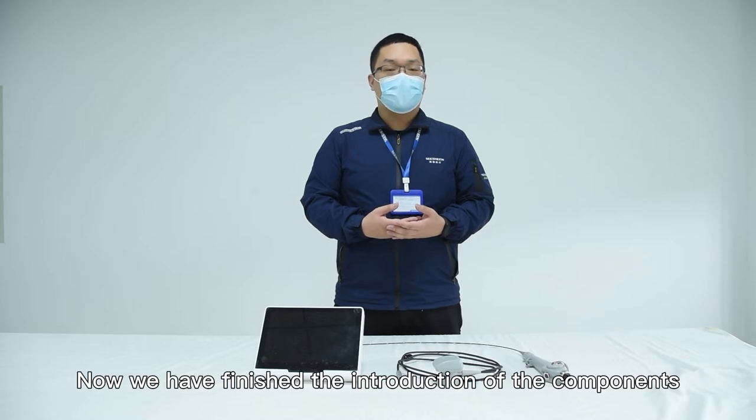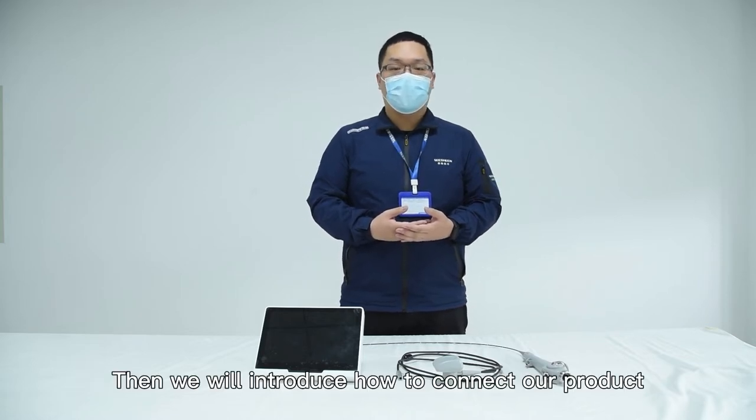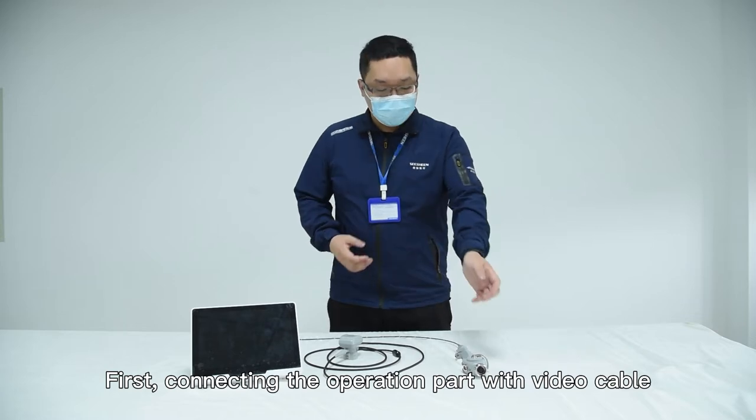Now we have finished the introduction of the components. Then we will introduce how to connect our product. First, connect the operation part with the video cable.